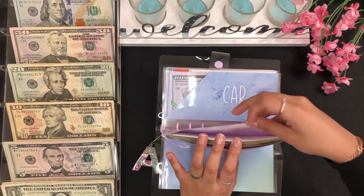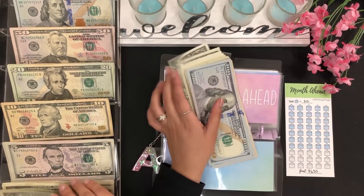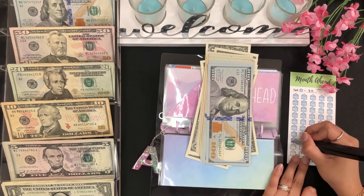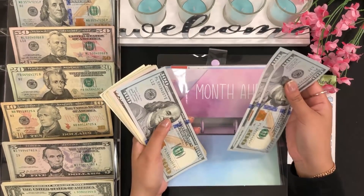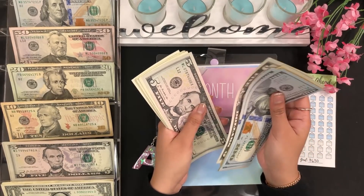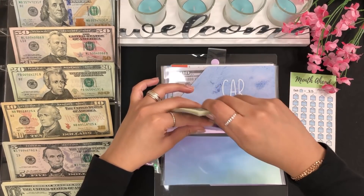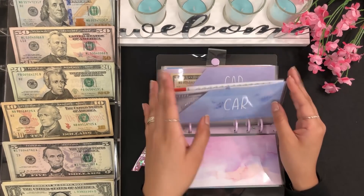For month ahead, I'll be stuffing $13 — a $10 and three $1s. Let me color in the calendar here. Month ahead now has 100, 200, 300, 350, 370, 390, 410, 420, 430, 440, 445, 450, 455, and then up to $468. Almost reaching the $500 mark, and my goal here is $650 — very exciting.